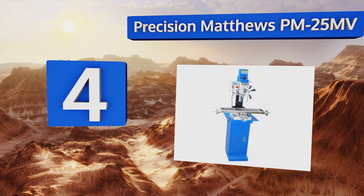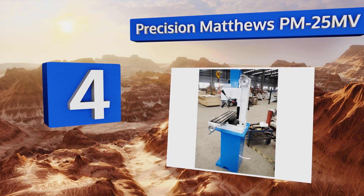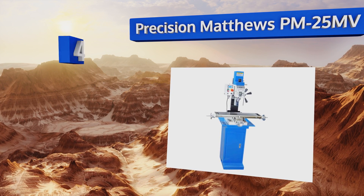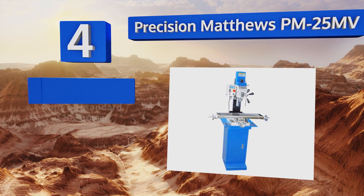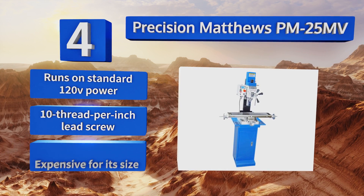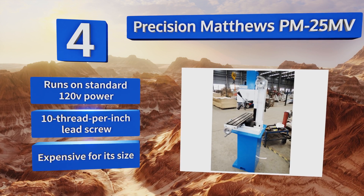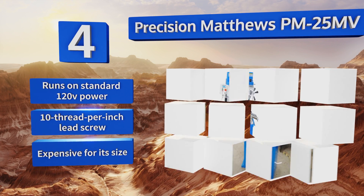At number four, the belt-driven brushless DC motor on the Precision Matthews PM25 MV operates with very little noise, so a hobbyist in the garage can mill without disturbing the neighbors. Four sturdy bolts attach the column to its base, and it runs on standard 120-volt power, equipped with a 10-thread-per-inch lead screw.